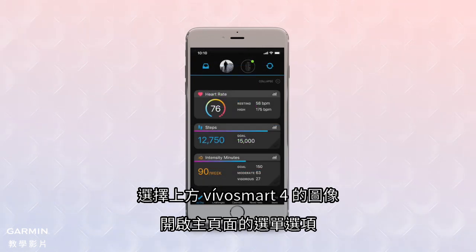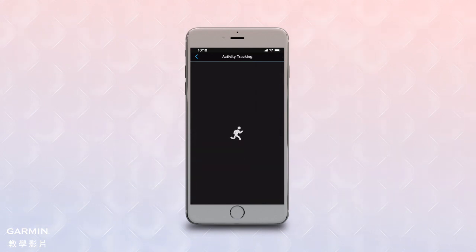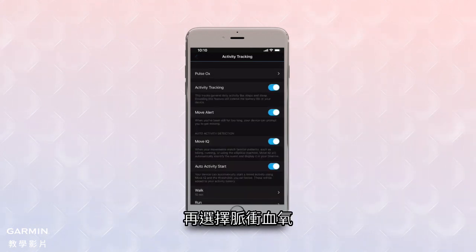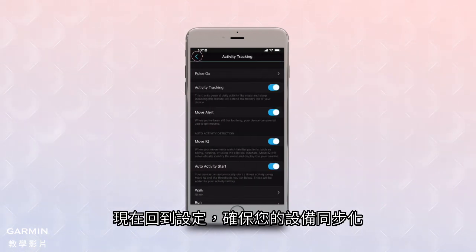Select the VivoSmart 4 image atop the main page to bring up a menu of options. Select Activity Tracking, then Pulse OX. Turn the slider switch for sleep tracking to On. Now back out of the setting and make sure your device syncs.